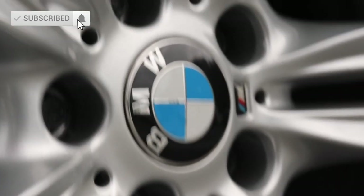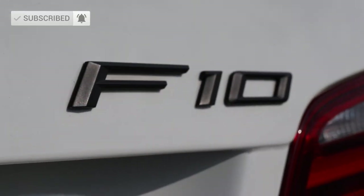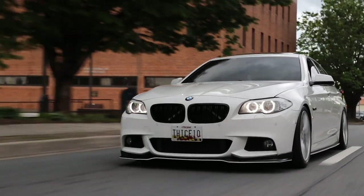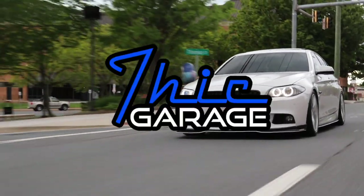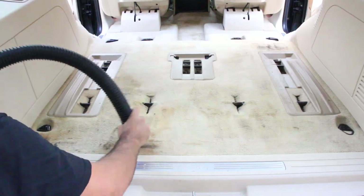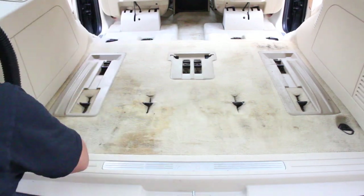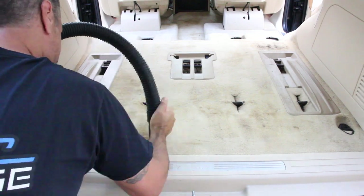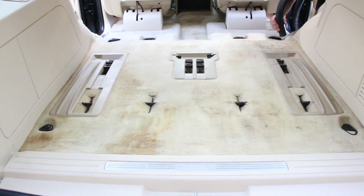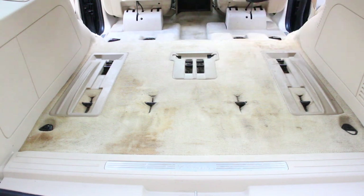What is up guys, Soda here from Fit Garage. Welcome back to the channel. Today I'm going to show you how to get your carpets looking from this to this. Before we get started, we want to make sure we thoroughly vacuum the area. I'm going to use my rigid shop vac right here.